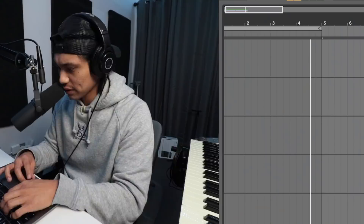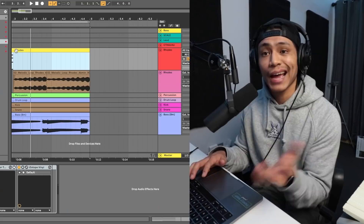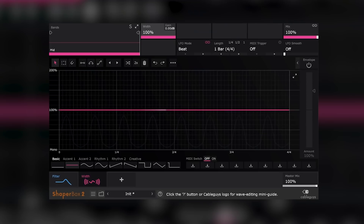Let's add some chords on top of this. That'll be the first chord. Let's see what our second chord will be. Added some Rhodes. Let's add some movement to those last two chords — I'm gonna throw in ShaperBox, throw in filter, see what we can come up with. Let's just have the mids and a little bit of the highs affected. Let's turn this cutoff down just a little bit. Let's add some width to it.